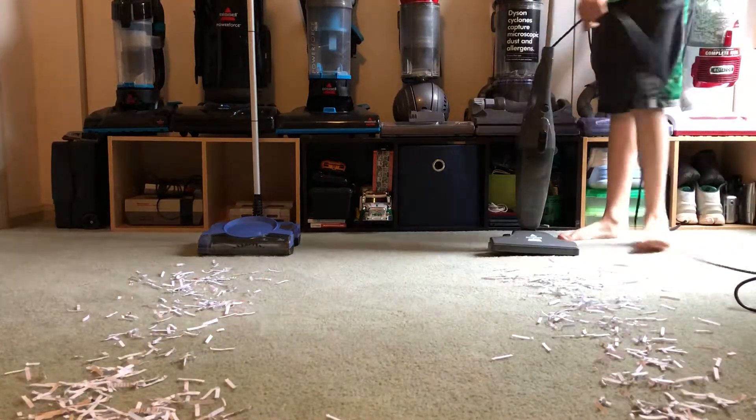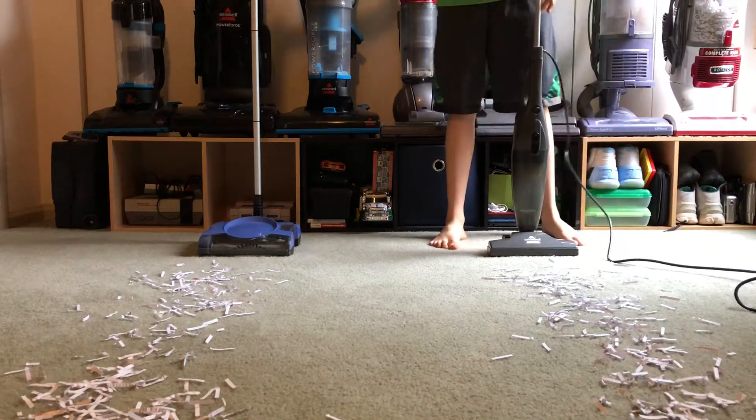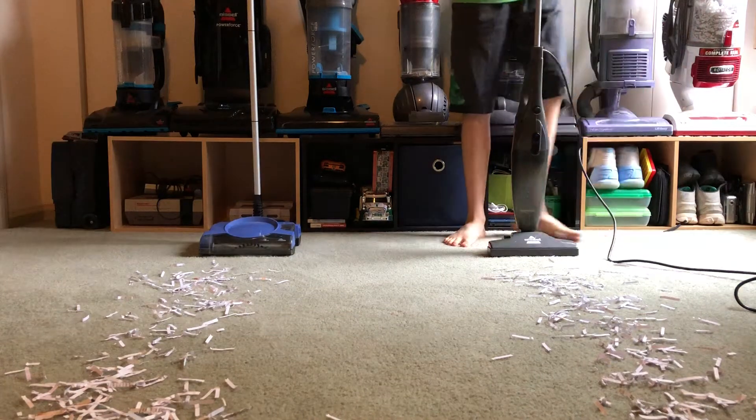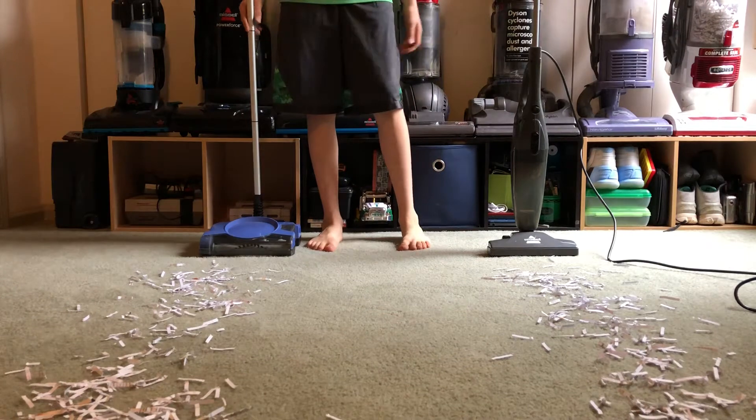Hey guys, I'm back with another video. Today I'm going to be testing the Shark Rechargeable Floor and Carpet Sweeper versus the Bissell 3-in-1. This isn't really a fair test, but these are the only stick vacuums I have at the moment.